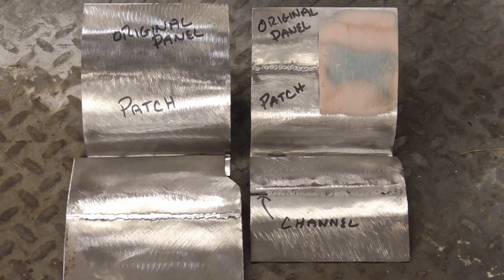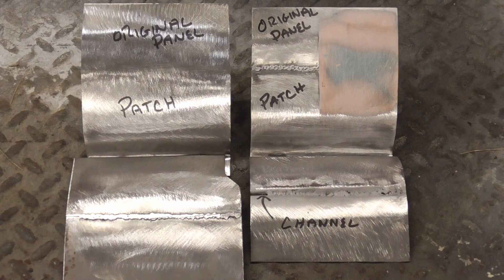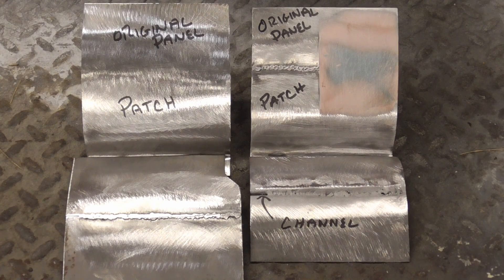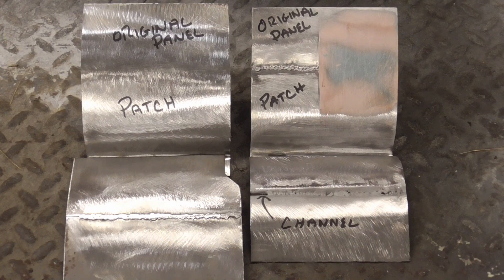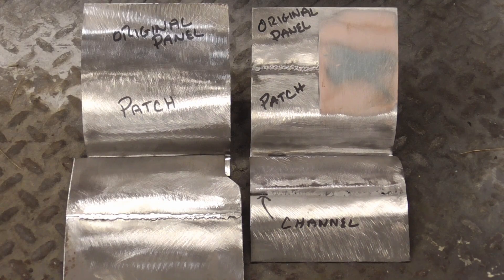It's important to remember that lap welds, butt welds, panel adhesive, fiberglass cloth, even JB Weld are all viable options in rust repair, but must be used logically and correctly for maximum longevity. I hope this video helps put an end to the lap versus butt welding debate and gives a clear picture of what's going on inside and outside of the typical rust repair. If you enjoyed it, don't forget to hit the subscribe button.